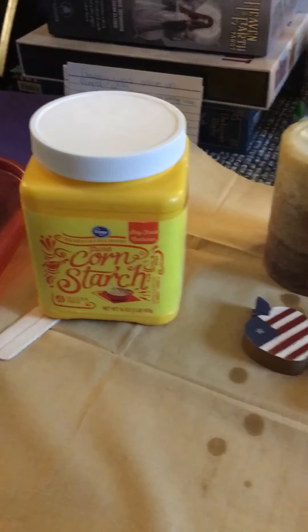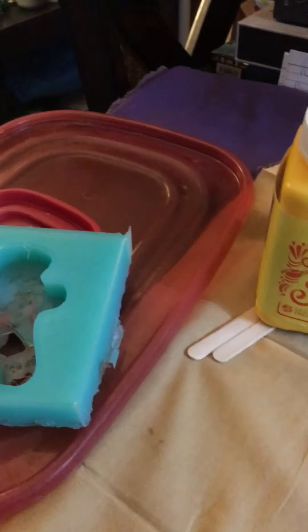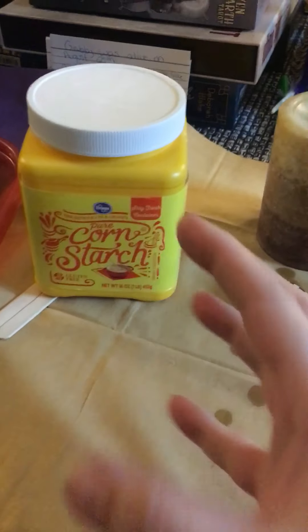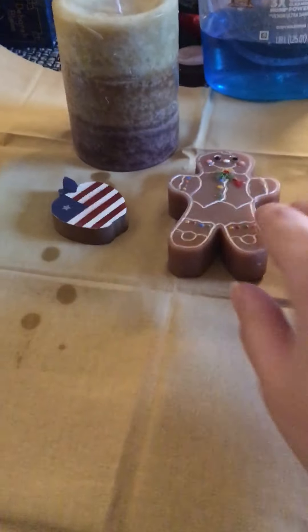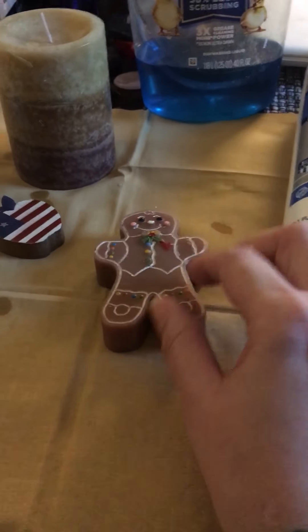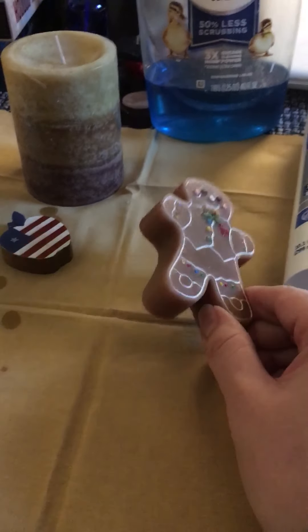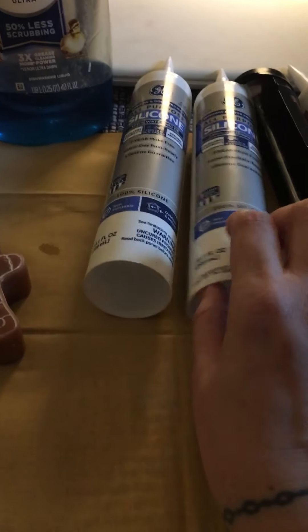I'll also try the cornstarch method, which I think makes it more of a pasty consistency. I have a couple of old Tupperware lids I'm going to use, especially for the cornstarch one — I should be able to control it without it spilling. For the gingerbread I'm going to use a small Tupperware container, pour the mold around it, and see how that works. I'll be back on later guys and let you know how it turns out.